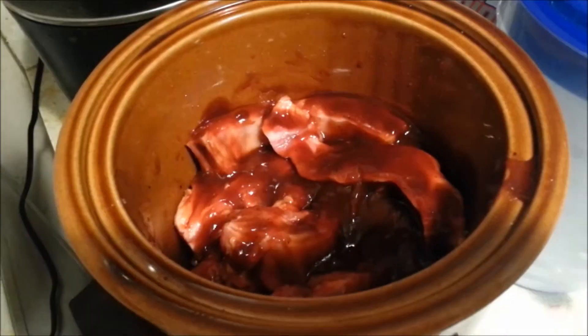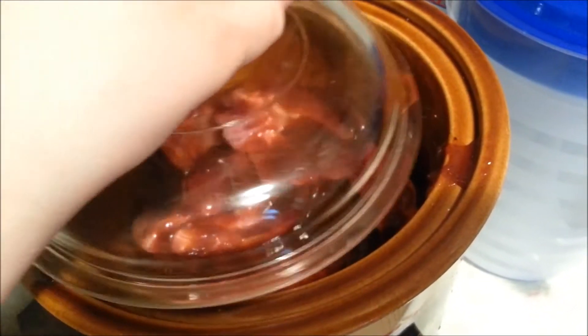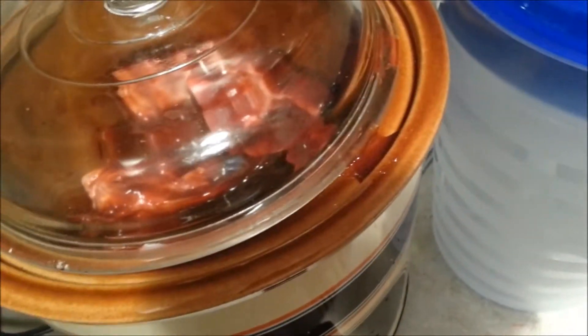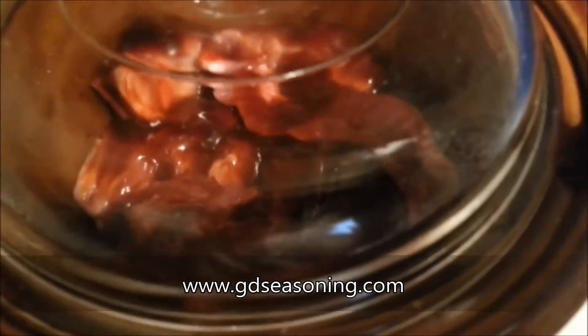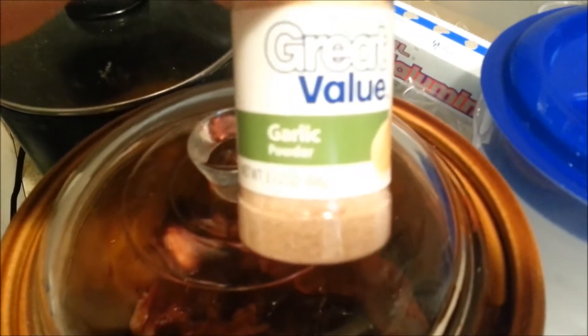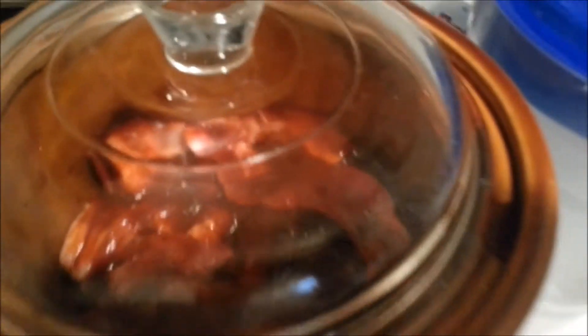Okay, everything is incorporated. I used my all time favorite Grand Diamond seasoning to season my ribs before I put them in there. You can also put garlic powder — I did use some garlic powder. Here's the garlic powder. I put a tablespoon of garlic powder, and I just had my way with the Grand Diamond seasoning, so just eye it.